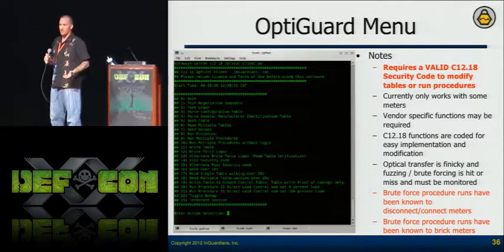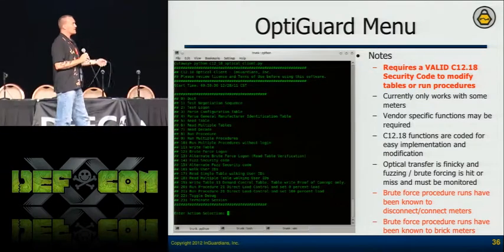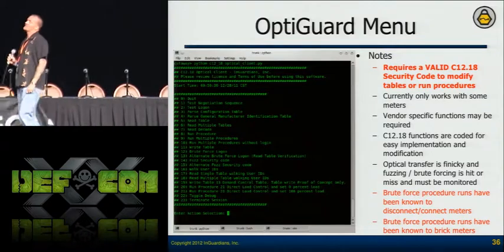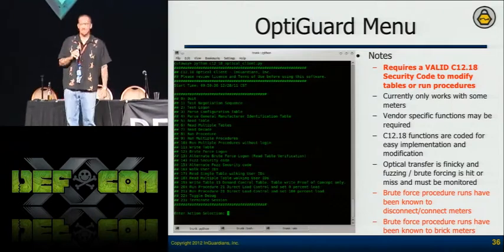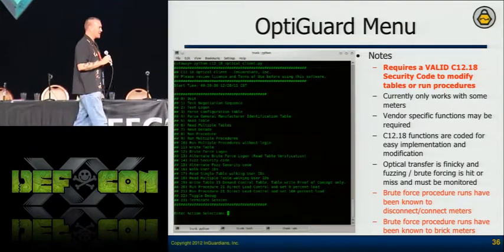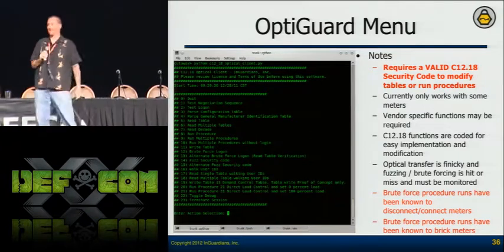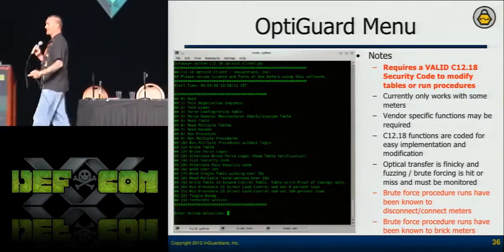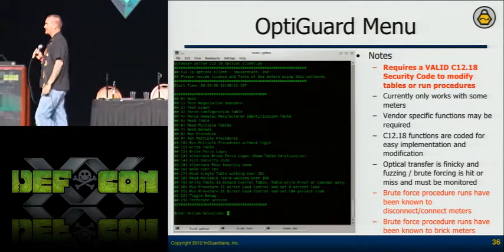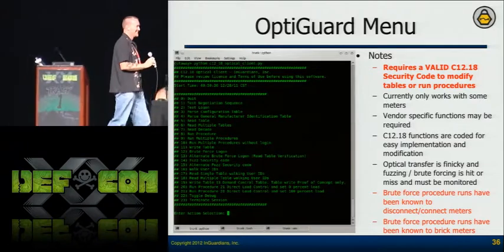Once we had the security code, I was able to run every procedure at the same time. First I sent no data — no joy. Then I sent a zero. And all of a sudden the meter goes clunk clunk — that's the sound of the meter turning off. I looked at my logs, found the procedure number, ran just that one procedure with a zero — nothing. Then I sent a one. Clunk clunk — meter turns back on. Now I can turn this meter on and off. I called everybody at InGuardians and made them listen to the clunk. Some knew what it was, some didn't. Now we're showing that we can do this without manufacturer software.